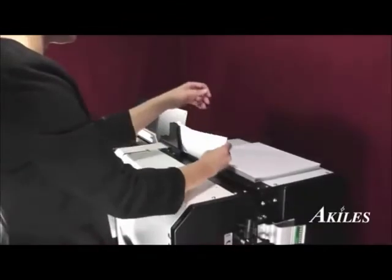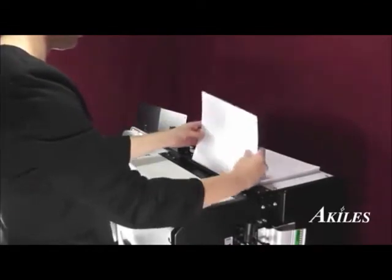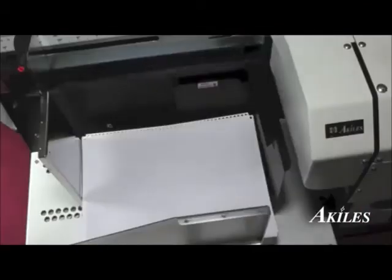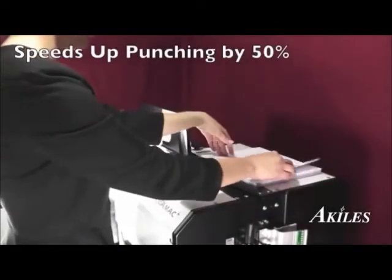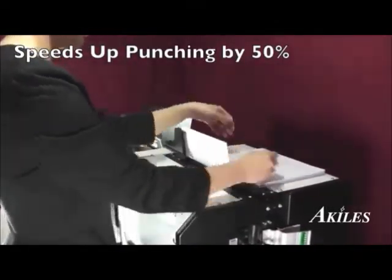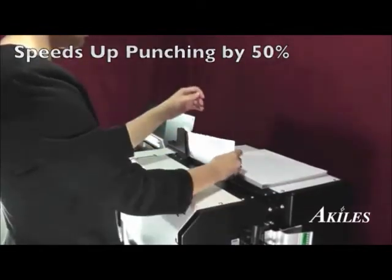With the Versamac Plus, the operator's sole job is to load the paper and the machine will automatically punch, eject, stack, and jog. This allows the operator to focus solely on the paper feeding, thereby speeding up the punching by up to 50% compared to regular punching.